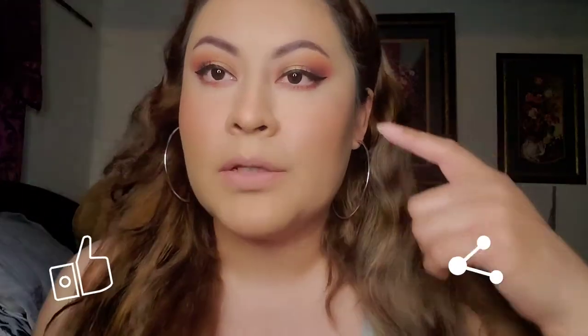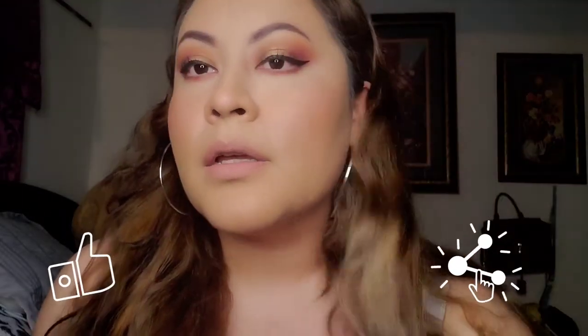Hey guys, welcome back to my channel. Today we're going to do this look right here — very simple, just a little wing, mascara and brushed eyebrows, because I didn't have much time today. So if you want to watch this look, stay tuned and watch the video.